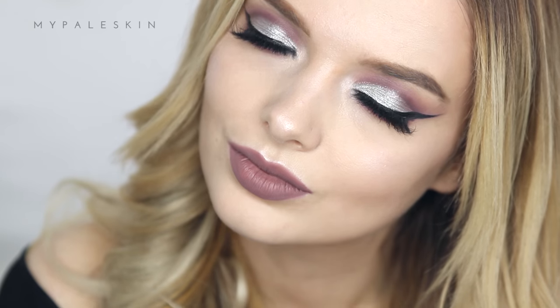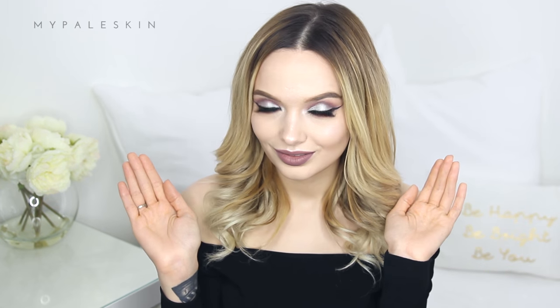Hi guys, and welcome back! Today I'm talking you through how to do this super glam purple and silver cut crease makeup look. If you want to find out how to get this look, just keep watching and don't forget to subscribe.